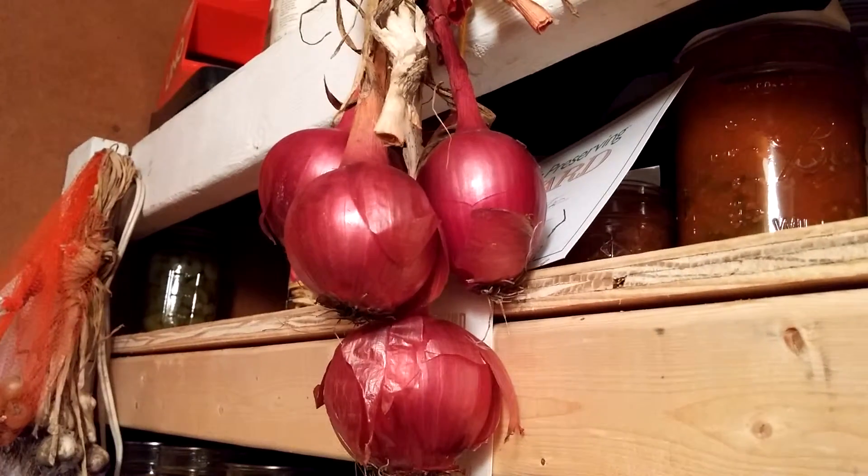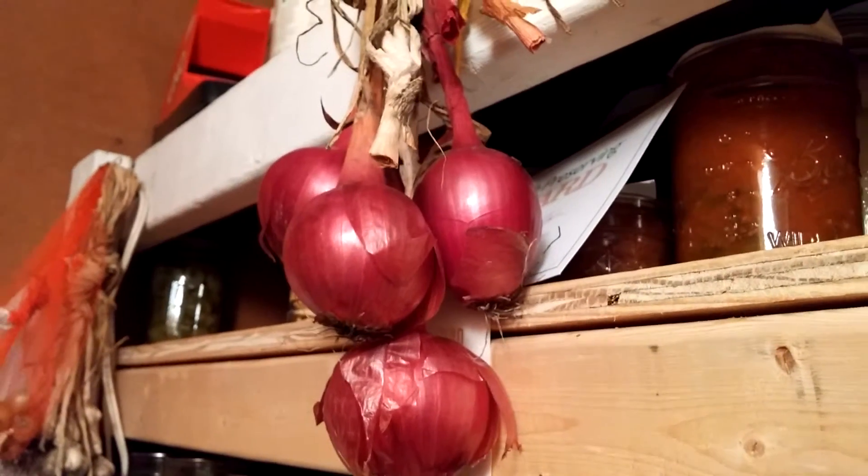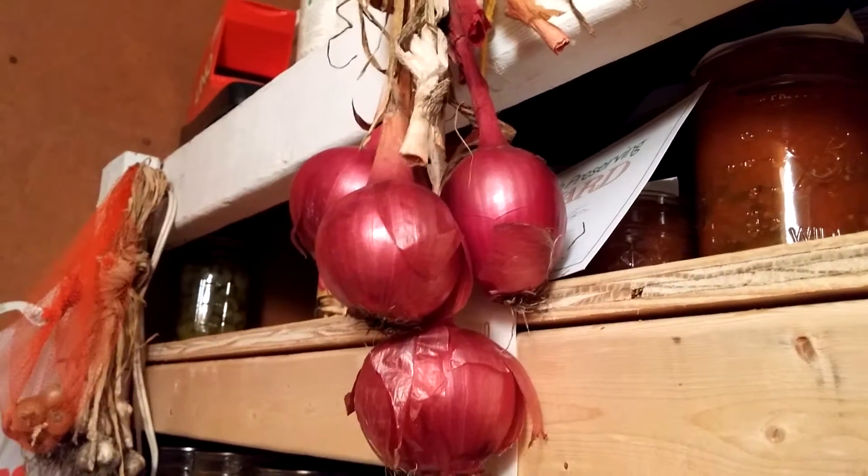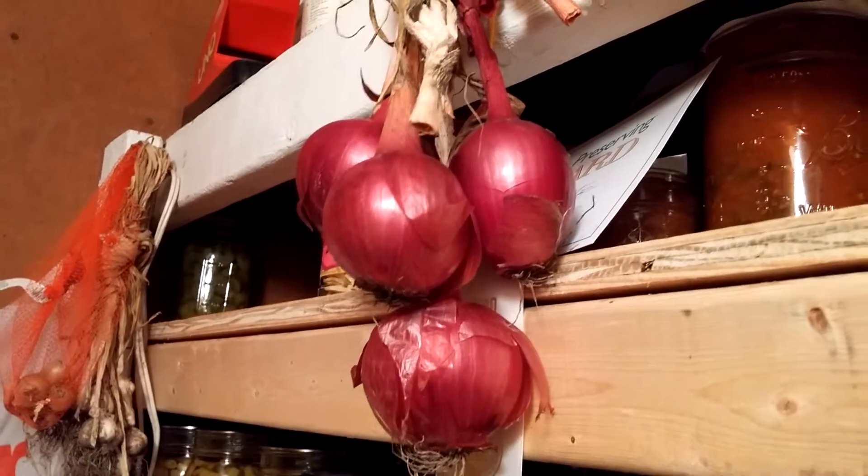I've tried other ways — all different kinds of things. I've tried the pantyhose thing and all that stuff. I've had nothing but problems. I've tried saving these and using them; they still touch each other.